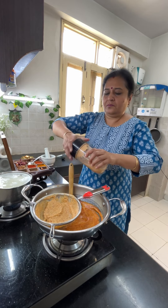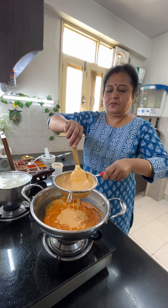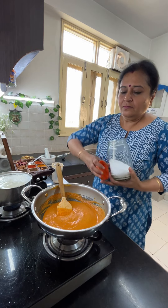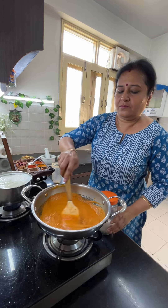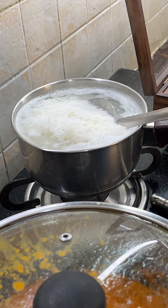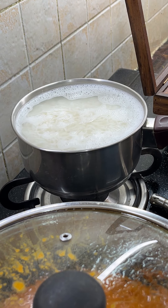I added a little water to the masala so all the things combine well. Don't add too much water because we will have to dry it later. There is a lot of moisture already. I am adding all the flavors here. We will mix it well on low to medium flame. Cook it to about 80-85%. We should not add too much water — just make it a little bit.